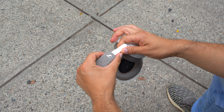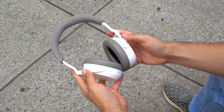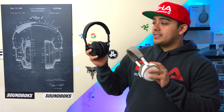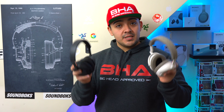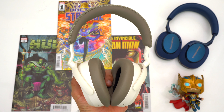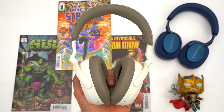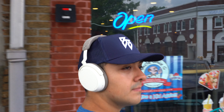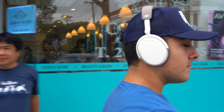A year and a little bit after the Sennheiser Momentum 4s came out, Sennheiser has finally released their Accentums, which are their new entry-level ANC headphones. The Accentums look very similar to the Momentum 4s and they also have a very long battery life, but there are some very big differences between these two headphones. Today we're going to compare the Momentum 4s to the Accentums and see which one's right for you.